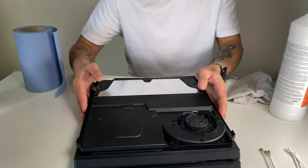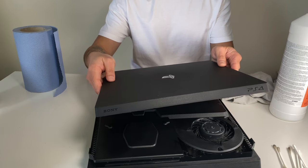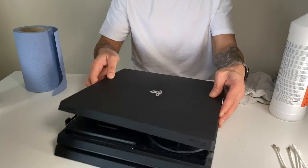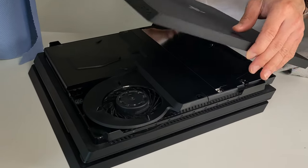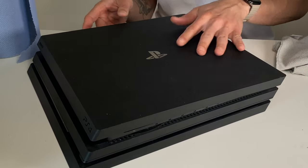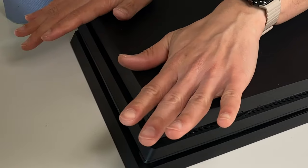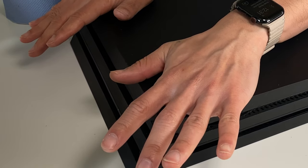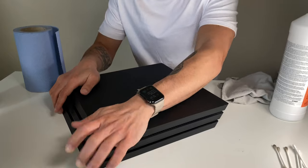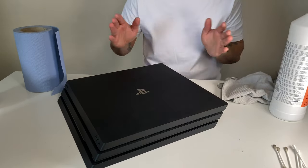Now to put the PS4 case back — facing away from you, you can see the PS4 logo and the Sony logo. Just slide it in from the back, put it sideways, angle it, and slide it in. Then push it in and it just clicks in. Give it a little nudge — it doesn't have to be anything spectacular. Push in the middle as well, and you just heard it click.